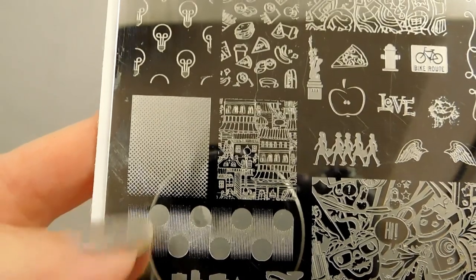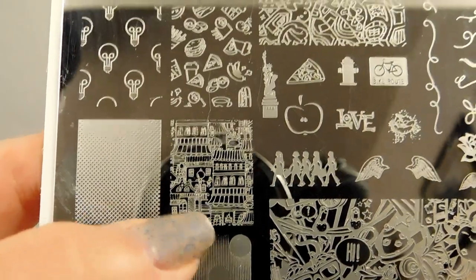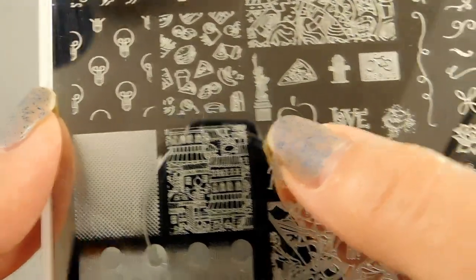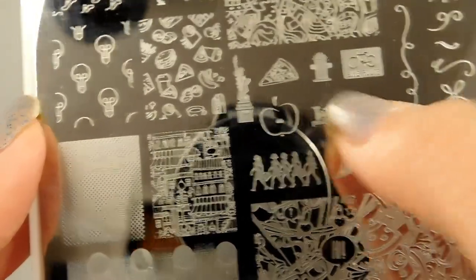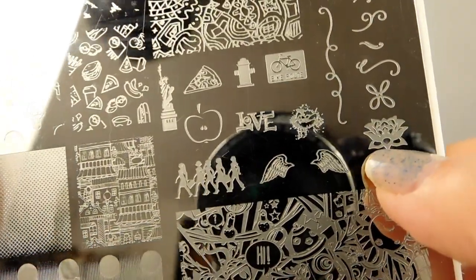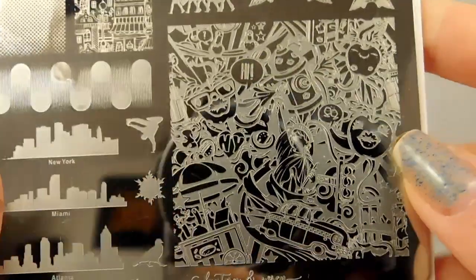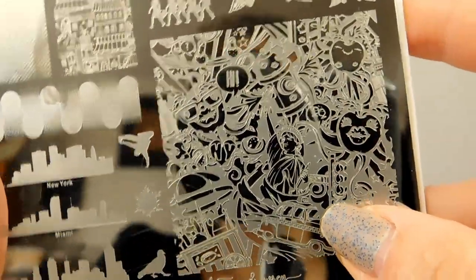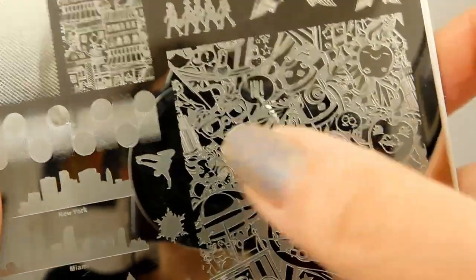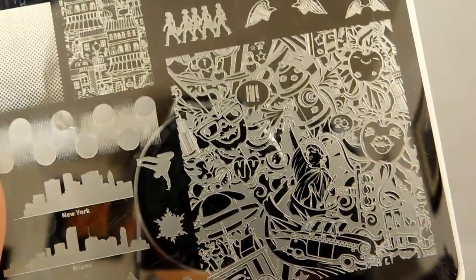You can mix and match it with the circles and the gradation. There's another more whimsical kind of collage here with little city street life, people walking along to work. Love the Statue of Liberty, fire hydrants — of course you need a little dog somewhere in here. Love the little lotus lily because you got to remember to be Zen. Some nice wings, and then another more urban graffiti-style collage with the Statue of Liberty right in the middle, and an apple with glasses.